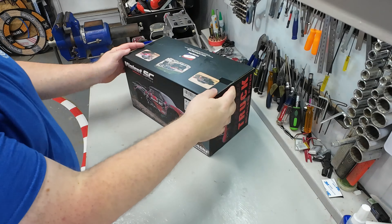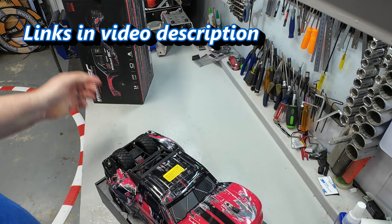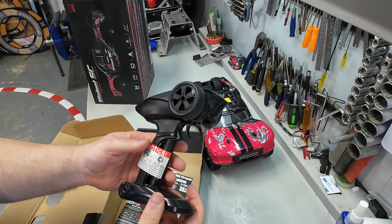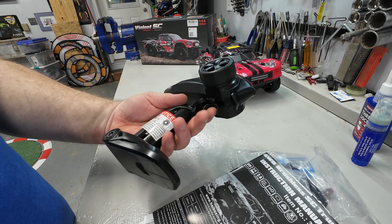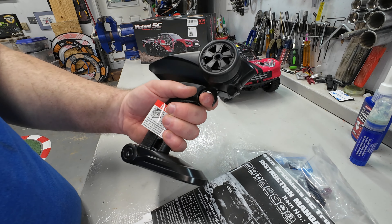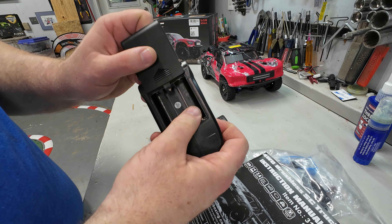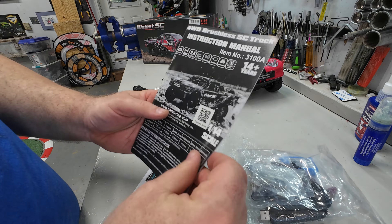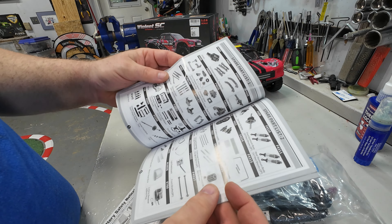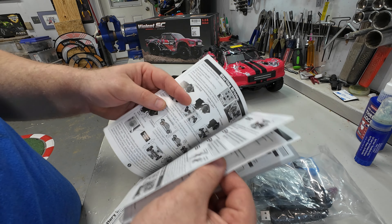Let's get this thing out of the box. We have a 2.4 gigahertz controller — pretty standard, we've seen this model on a bunch of different vehicles. It's a good size, fits the hand well, has all the different trims we'll need, but you will have to provide three double-A batteries. There's also a full instruction manual, which is really great — a lot of these vehicles are targeted toward more novice users.